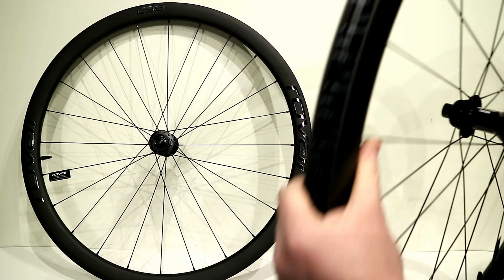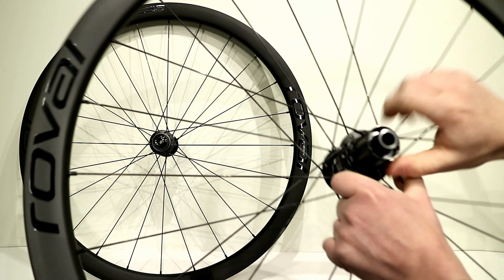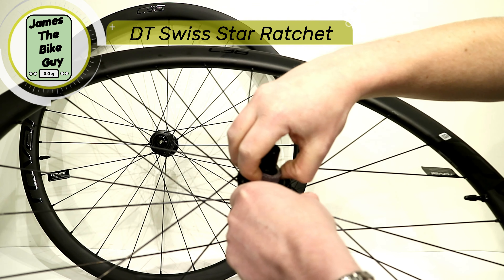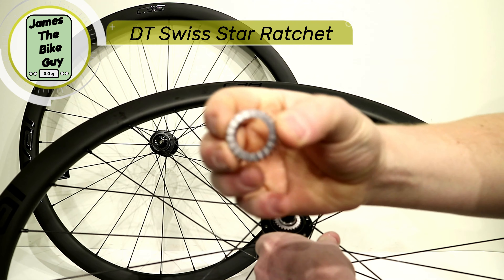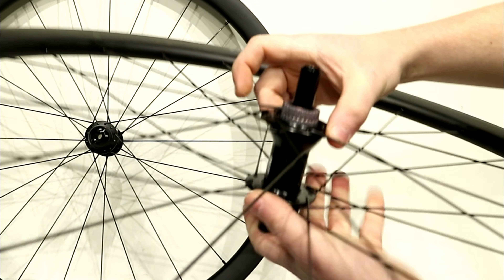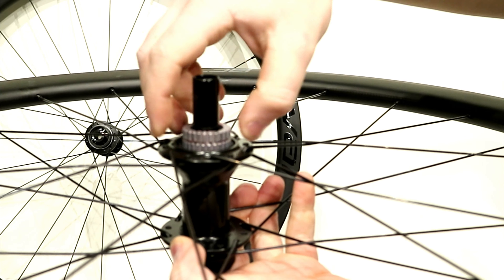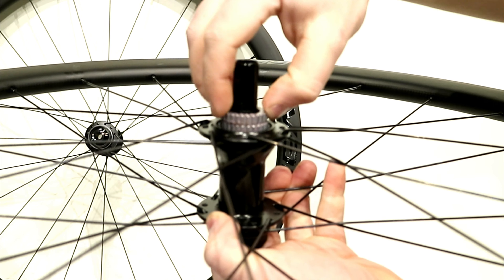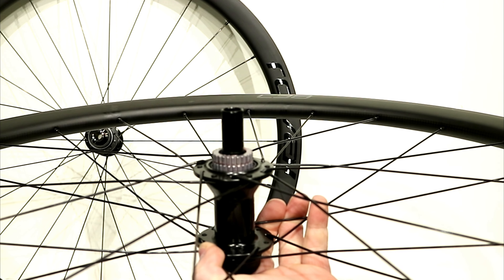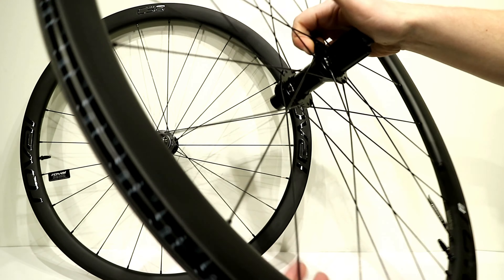When we talk about the DT Swiss 350 hubs, we can look at the rear hub here. With the 350 hubs, you get DT Swiss's own star ratchet system. The star ratchet is basically a series of ratchets that click together, and that's what's going to drive the wheel forward. That allows for a really robust system — it has very little drag, is super serviceable, and DT Swiss just gets it right.